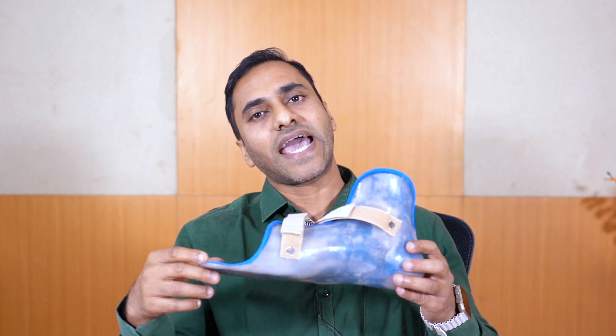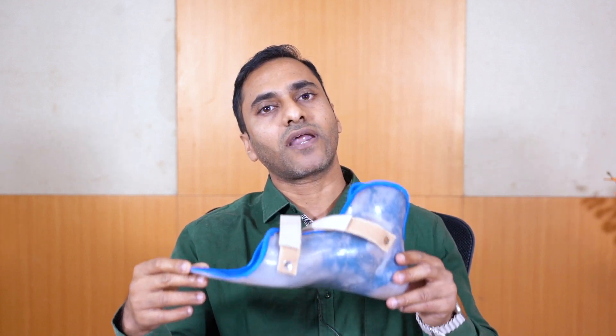Children who need assistance — for them we give arch insoles, which go inside the shoe and help in developing the arch. Sometimes we even provide what is called an SMO, supra-malleolar orthosis. This also goes inside the shoe, so nobody knows they're wearing these SMOs or arch insoles. These arch insoles and SMOs are not the definitive treatment; they only help in preventing further worsening of the flat foot.